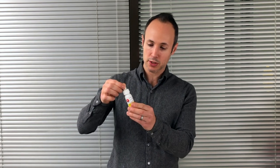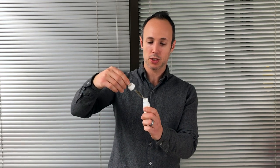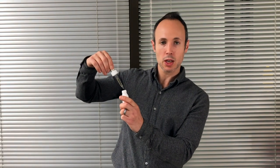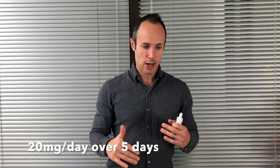All you need to do is give it a few squeezes and that puts some oil into your dropper. I've got it up to the one milliliter mark, so I know I'm getting about 10 milligrams of CBD. I've been taking this twice a day — a total of 20 milligrams per day over the past five days. I want to tell you about my experience, how it tastes, and then give you my final thoughts and a rating out of 10.